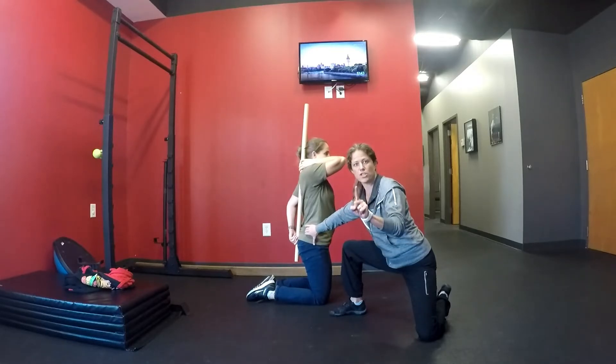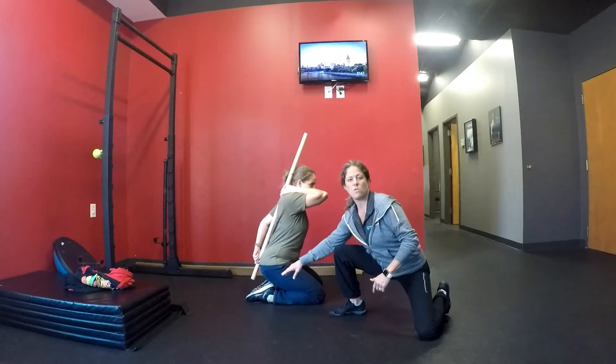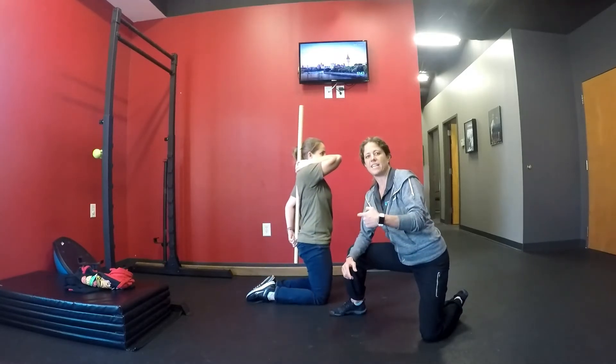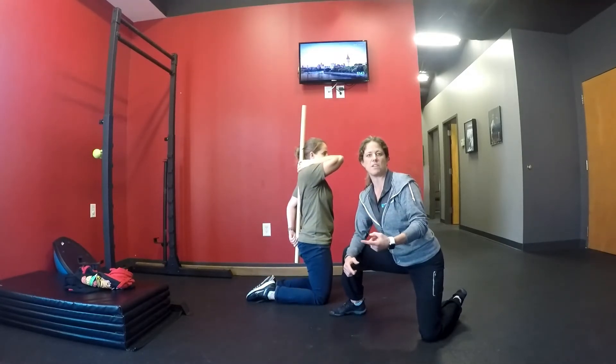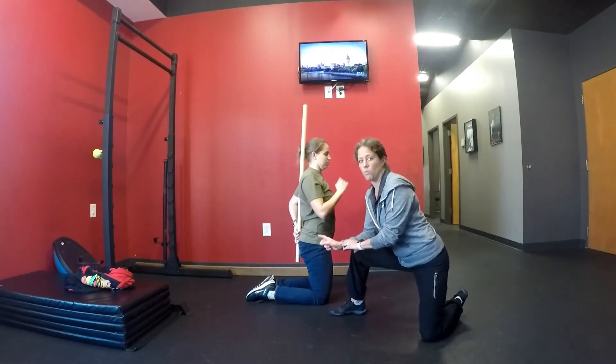The other thing I love about hero to tall is when she's in tall, for her to get to hero the first motion must be that the hips go backwards, which is the exact pattern we need when we stand her up to start to pattern the hip hinge or the deadlift. This exercise is called hero to tall with the dowel rod.